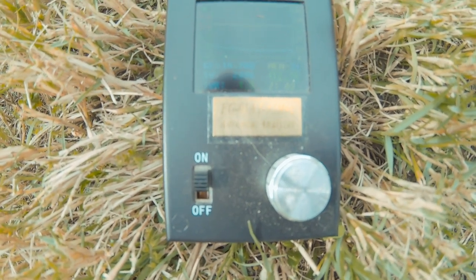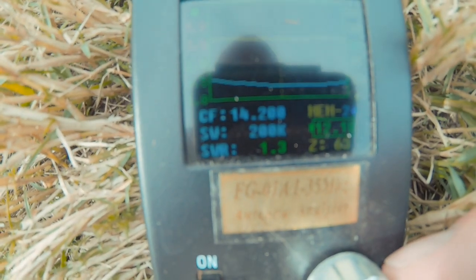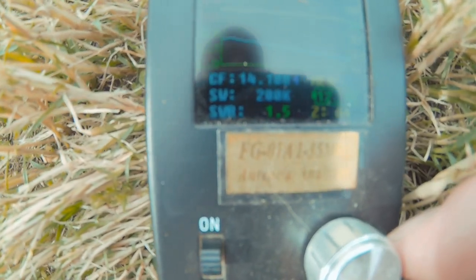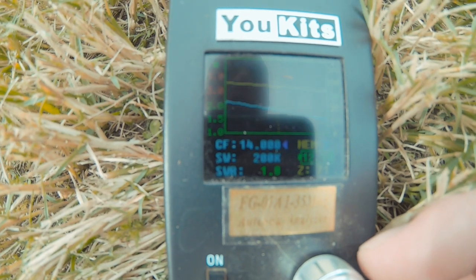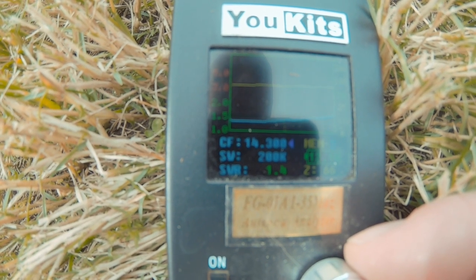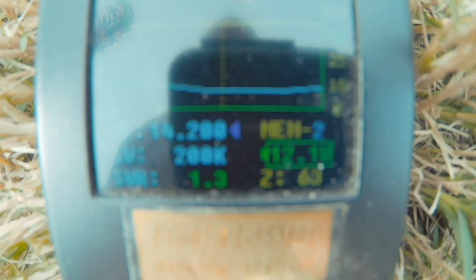We had an airplane coming over so we're doing this again. At 14,200 we're at 1.3 with a 63 on the ohms. At 14,100 we're at 1.5 and 64. At 14,300 we're at 65 and 1.4. I think I tuned this one to 14,230 initially, but that's close enough — definitely workable. Both antennas tuned almost identically: 1.3 versus 1.4 and ohms at 63 versus 62 — none of that stuff matters, that is good enough for antenna wars.